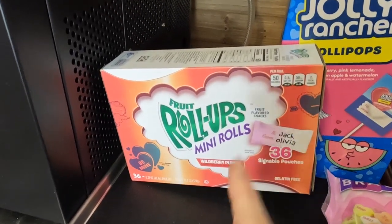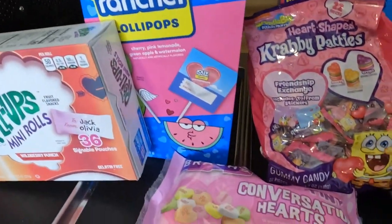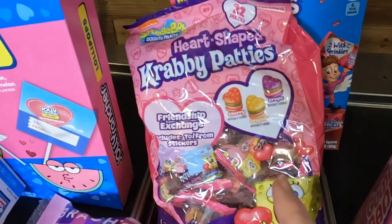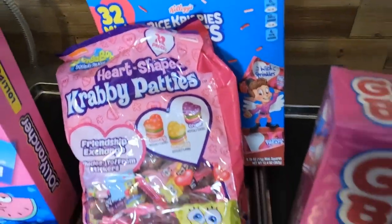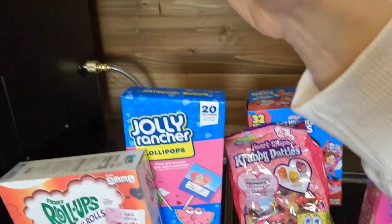So we have mini fruit roll-ups, Jolly Rancher lollipops, conversation hearts, heart-shaped Krabby Patties, Rice Krispie Treats, and gummy bands. I'm so excited to try this. This all isn't going to fit in one run in the freeze dryer, so this might take a couple of runs, but I will just take you along for the process. And we're going to see how that goes.